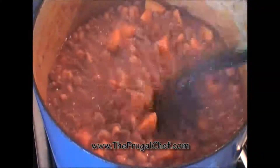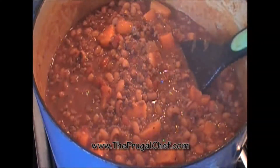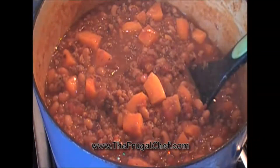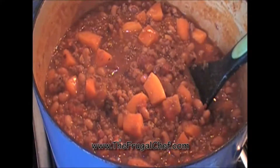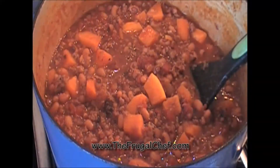I tasted it for salt, it needed a little bit so I adjusted the seasoning. It's really, really tasty. As you saw, this was really simple. It has that kick from the chipotle pepper but the sweet potato really mellows it down. I hope you give this a try — it's really good stuff. I'm gonna serve this with some cornbread on the side and a dollop of sour cream. Bon appétit, my friends, from the Frugal Chef.